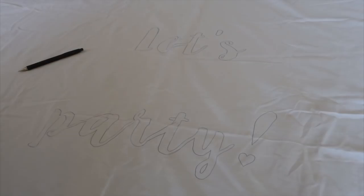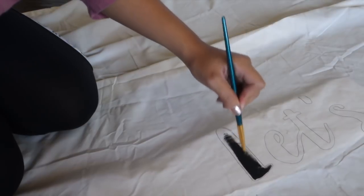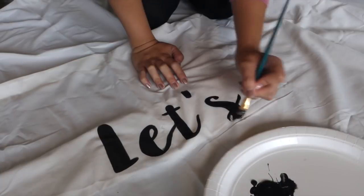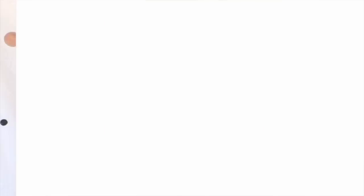After it was all traced out I went in with black acrylic paint. Make sure to have something beneath the sheet to catch the excess paint — I used a small piece of cardboard. About 50% of my time making this DIY was spent on this part because I wanted to be super precise with each letter. Especially since the words were in cursive, there were a lot of loops, swoops, and swirls. I took my time to make the edges as clean as possible, then after letting that dry for about 10 minutes I moved on to the confetti.